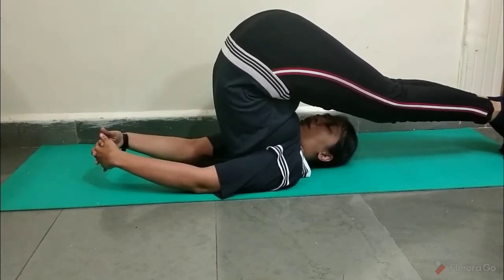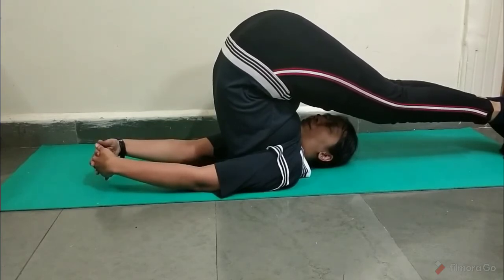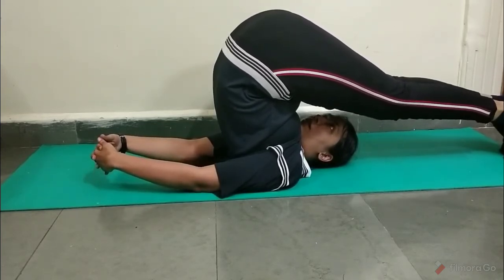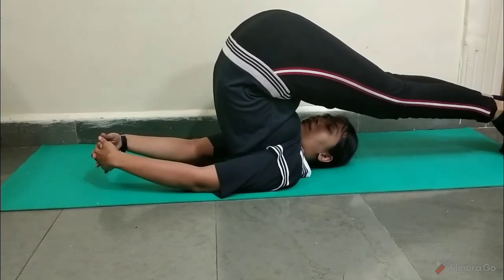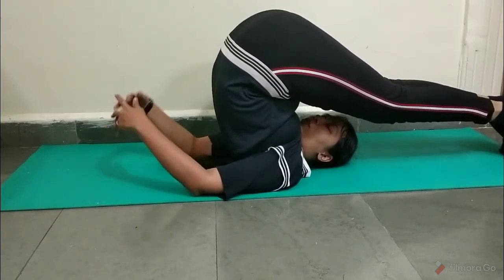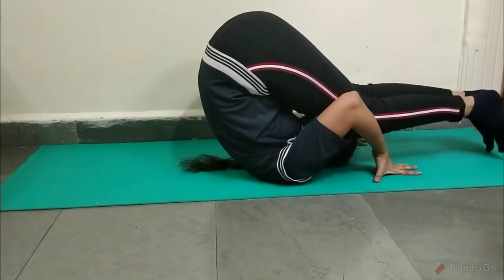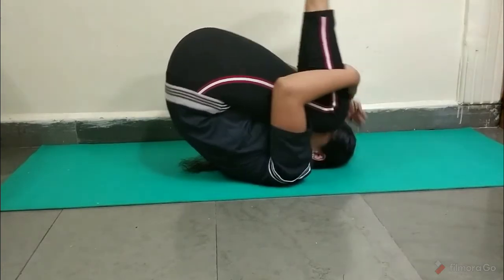Just make sure your back is staying perpendicular and you are breathing normally. Coming out of this pose, you can take support of your hands to your legs and then come out.